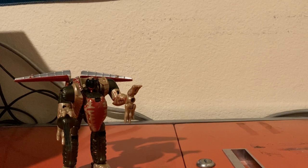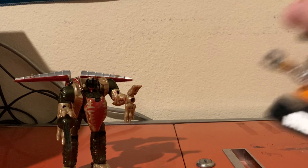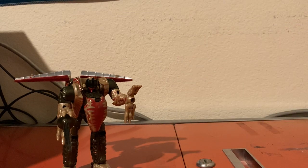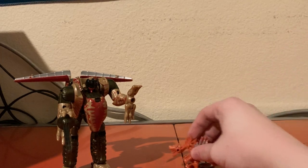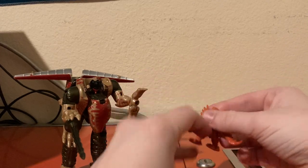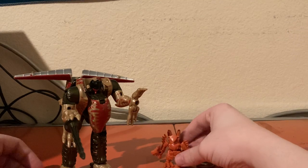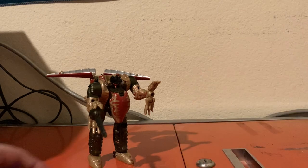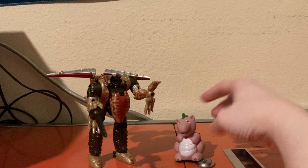Next up, we've got the DJ Rex Funko Pop — looks pretty good, though not in scale. Here he is next to a tiny turbo changer Scorn, which is very simple to transform. Here he is next to Scorn — yeah, very tiny. Just going to turn him back into his dinosaur mode now. And just like with all my recent videos, here he is next to G1 Spike.